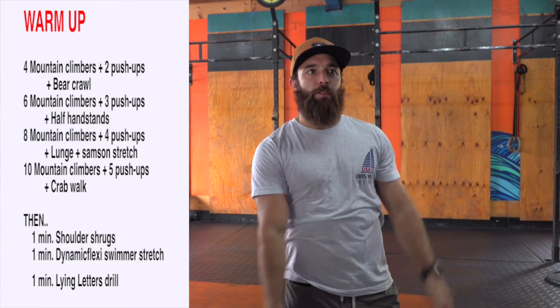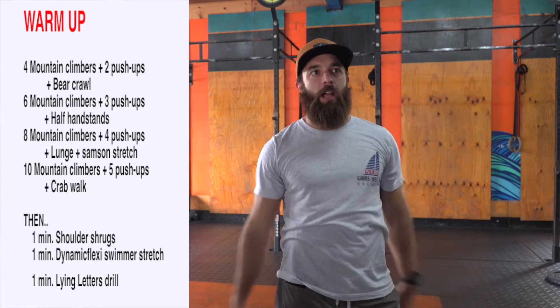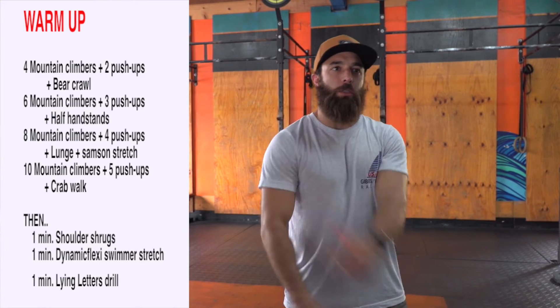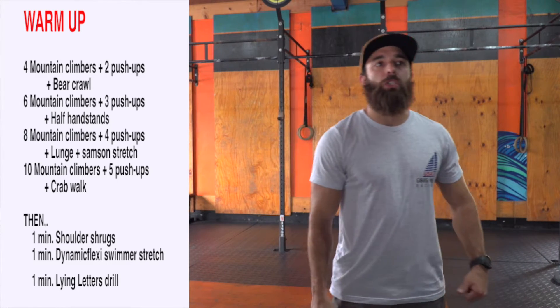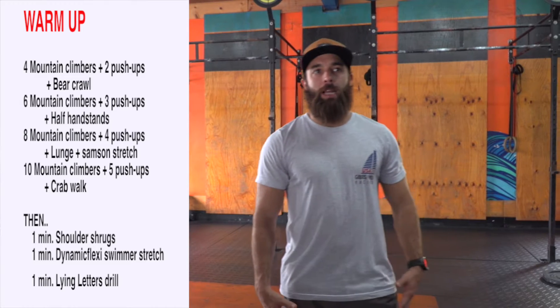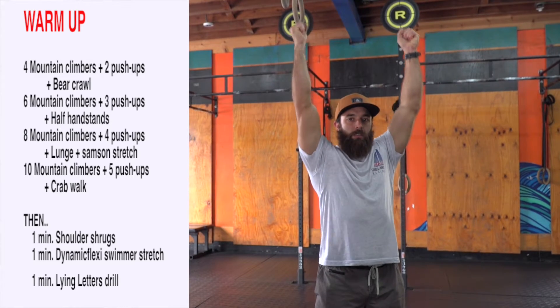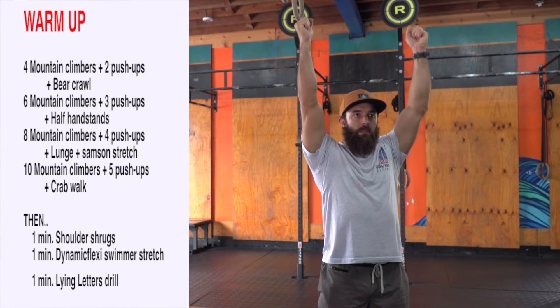That'll wrap up the first half of our warm-up. We'll do some more shoulder prep. We've got one minute of shoulder shrugs inverted with the plate overhead. You can grab a plate or anything you have at the house, and you're going to go here and do shoulder shrugs — one minute of that.